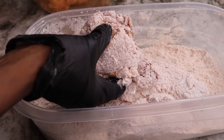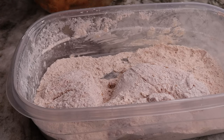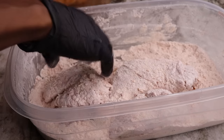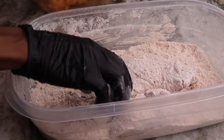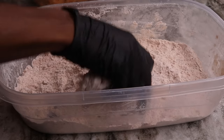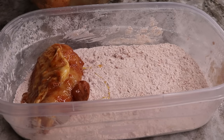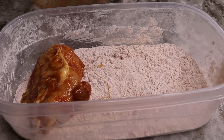You can already tell this chicken is about to be extremely crispy just by looking at the breading. If you want a thicker breading, you can place the chicken back in the egg mixture and then back into the flour again. Honestly I didn't really have to do that. Now we're getting ready to do the second batch, which shouldn't take too long.